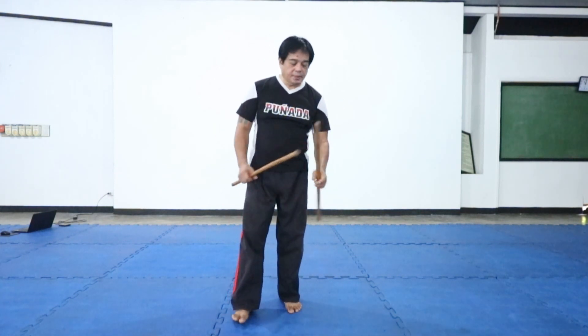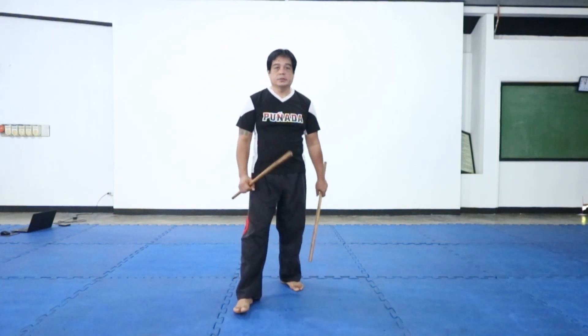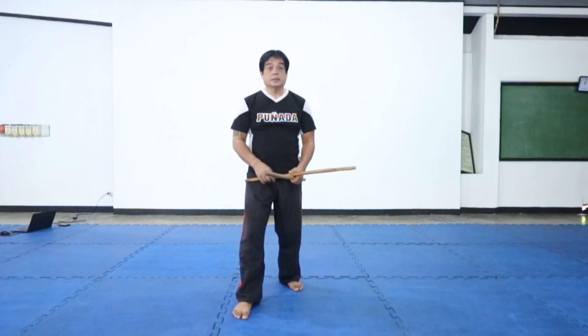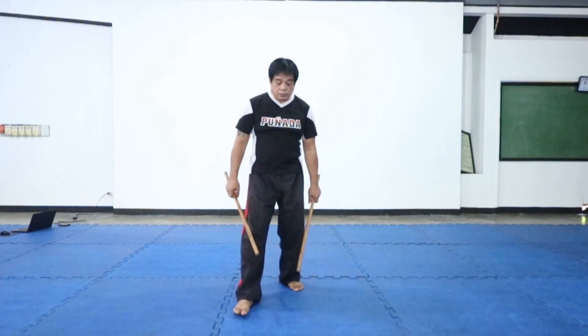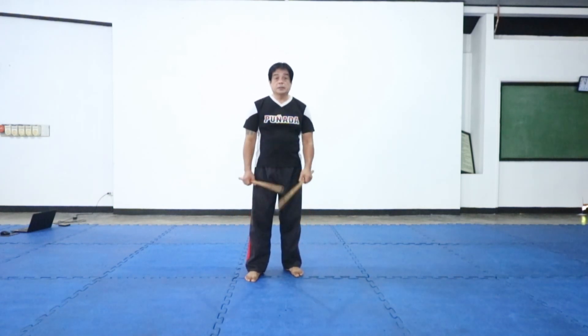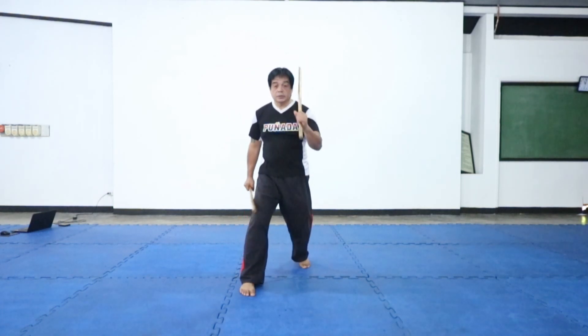Hi guys, GM Nesty here. Today we are going to do the four tahidos. That's what I've said. But before that, we're going to review more of the twirling that we've learned. So it goes like this, right?